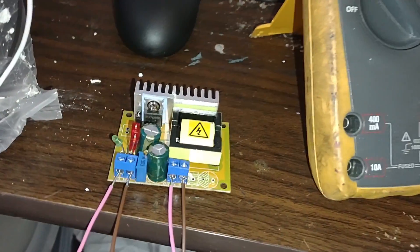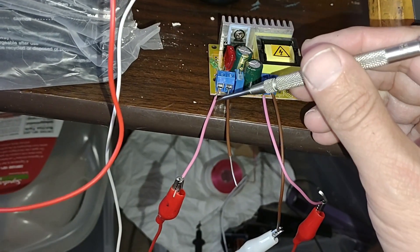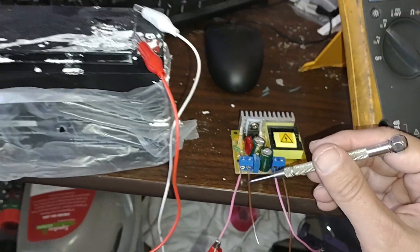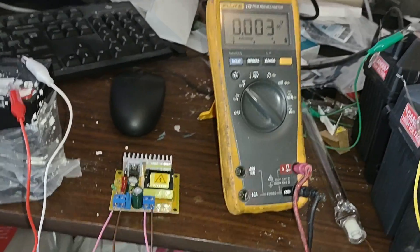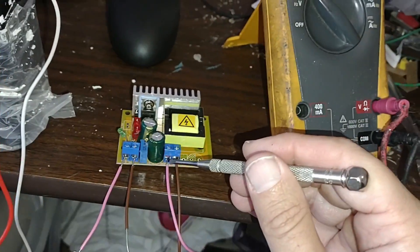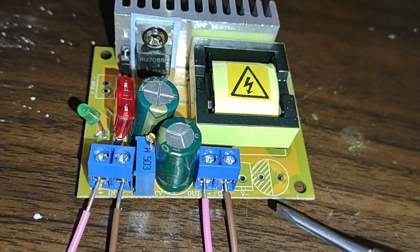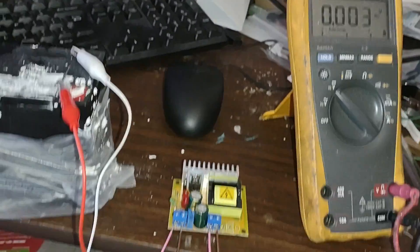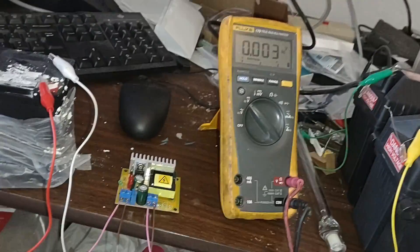We have our DC-DC converter hooked up — the writing is very small but positive is on the left-hand side and negative is on the right-hand side — hooked up to a 12-volt motorcycle battery. The input is here and the output is there, labeled 'in' and 'out.' The output is hooked up and I don't have the power on yet, but let's hook the power up.